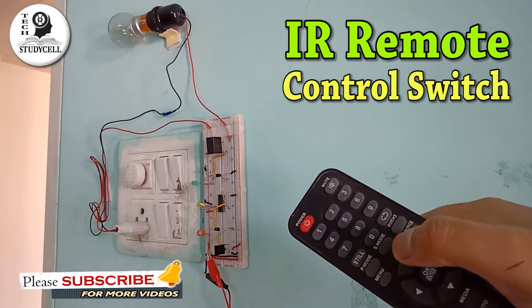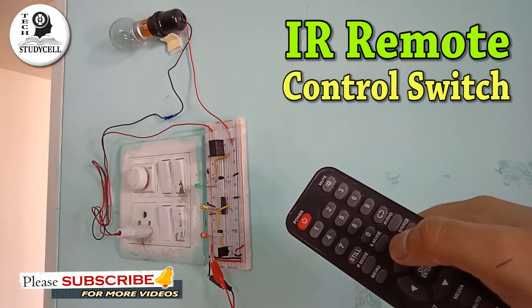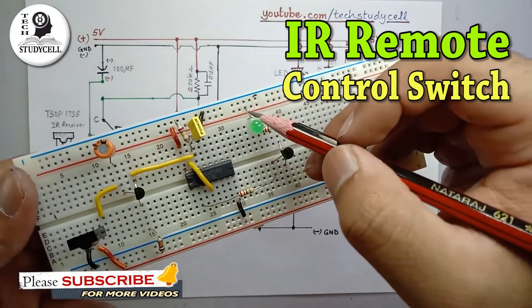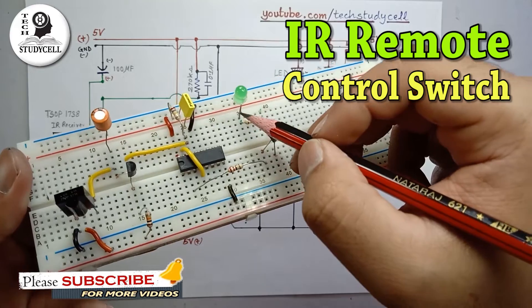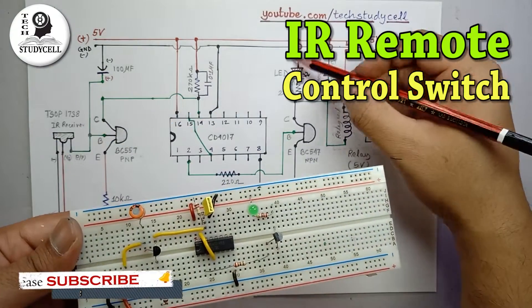As you can see, I am controlling this light just by pressing the TV remote button. During this video, I will share the circuit diagram and all the required details so that you can easily make this project at home.